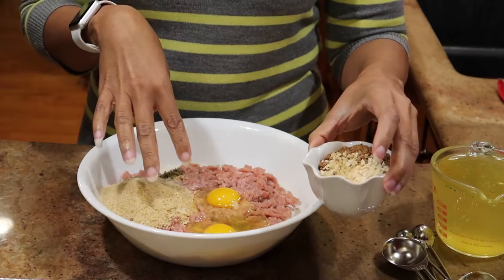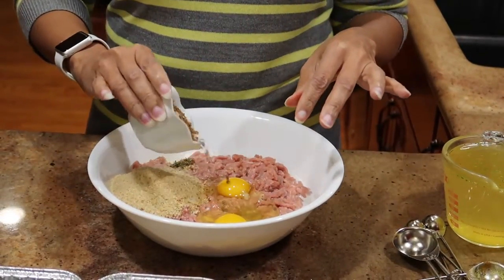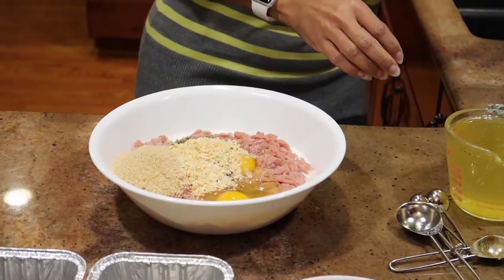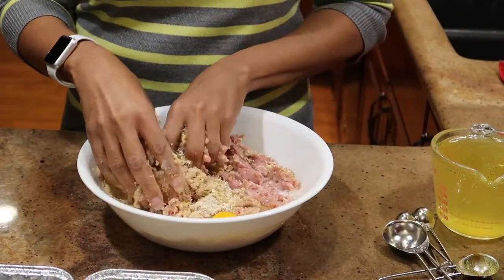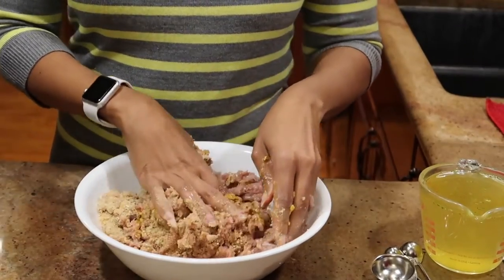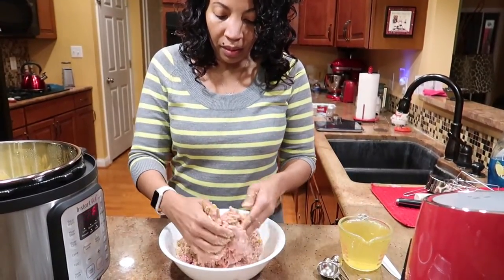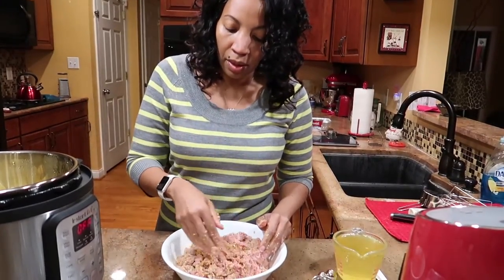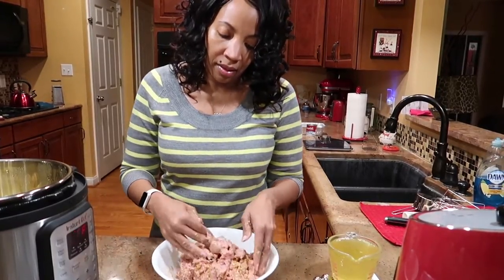I'm not adding any salt to this because I make my own Lipton onion soup mix — that's where the flavor comes from. I'm not putting any fresh onions in either since the mix covers that. Now just mix it all up. You don't want to over-mix it because that can make the meatloaf tough. The homemade onion soup mix contains garlic powder, onion powder, beef bouillon, and onion flakes.